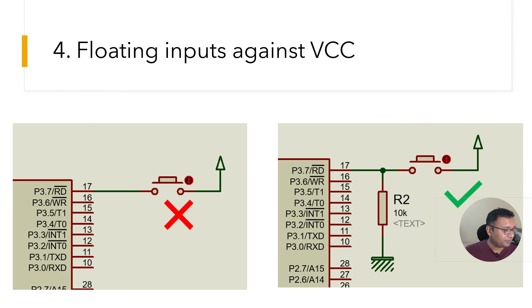Mistake number four: floating inputs against VCC. Many times you may accidentally connect a switch against VCC. The port pins of 8051 are internally pulled high, so the logic of the pin is always high. Whether you press or release the switch, it keeps reading high. Make sure you connect an external pull-down resistor. Better yet, don't connect your switch against VCC — instead connect it against ground.